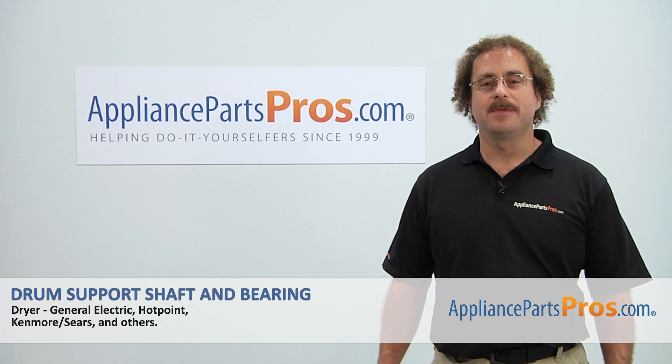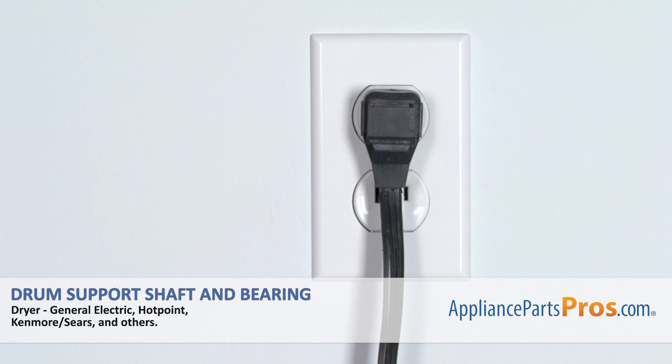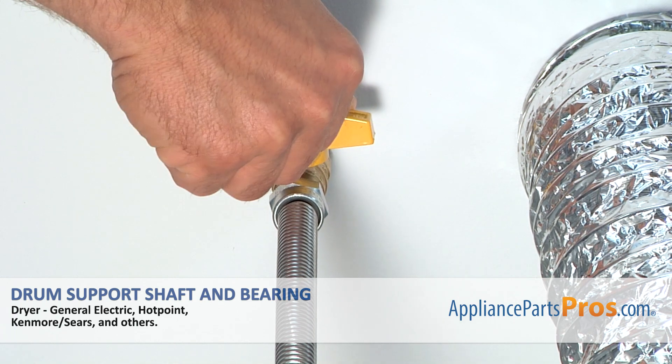Hi, this is Matt with AppliancePartsPros.com. Today we'll be showing you how to repair your appliance. Remember, anytime you work on an appliance, make sure it's unplugged or the circuit breakers are off so there's no chance of electrocution. Also make sure you turn off the gas valve at the wall.